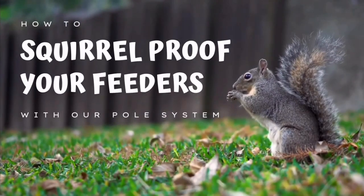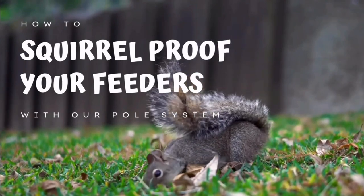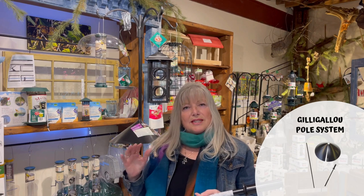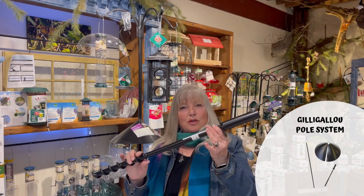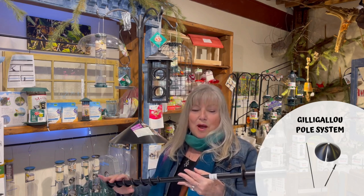Hi, it's Louise from the Gilly Gilly Bird, and today I would like to go over our pole system and all its features that help to feed the birds but not feed the squirrels. I love our pole system. There's so much versatility to it, and it's such high quality. It's all steel with black powder-coated paint, which makes it really nice in your yard as well.